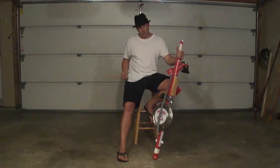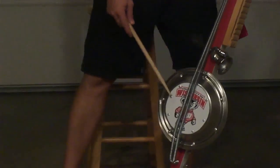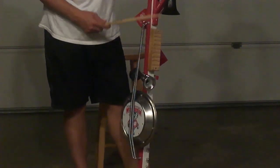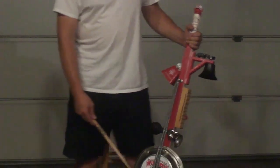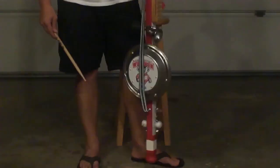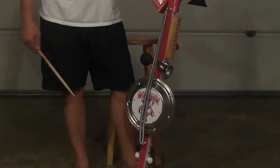Walk you through it here real quick. Like most stump fiddles, we're dealing with a pan and some springs. You have a block, a bell, a cowbell, a horn, and within your pan you have some shakers and some bells.